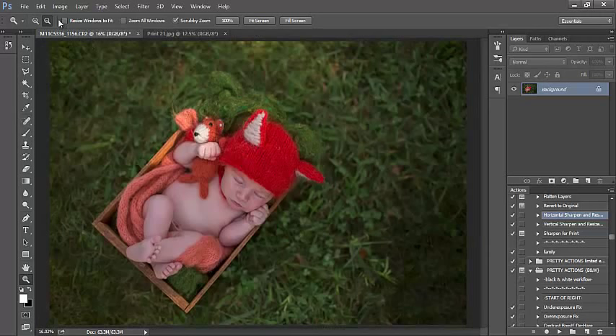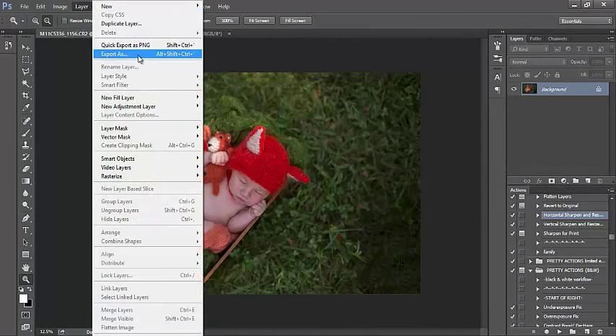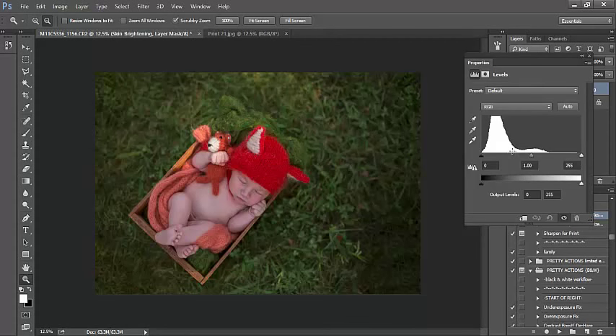Let's go ahead and zoom back out. So next I'm going to work on baby's skin and really lightening and brightening the skin just to bring that attention in towards baby. To do that, I'm going to click on this little half circle — you can also select Layer, New Adjustment Layer — and we're going to select Levels. I'll name it 'skin brightening.' With levels, keep in mind: the top left dial darkens the darks if you move it in, the top right dial brightens the brights if you move it in. The middle dial left lightens the midtones, right darkens the midtones. Your bottom left dial will lighten shadows and the right will darken highlights.